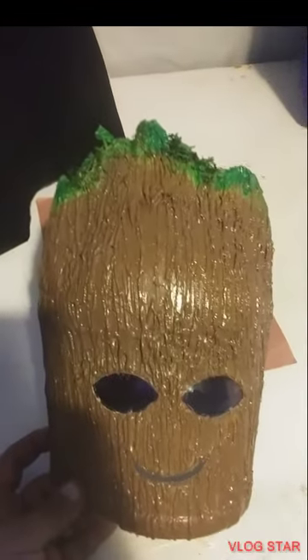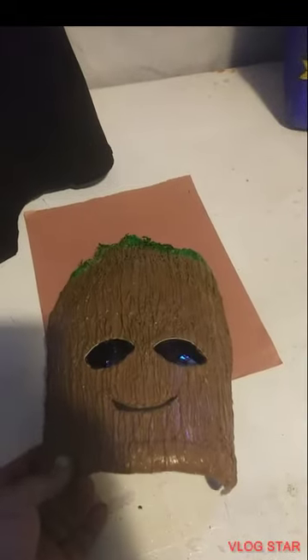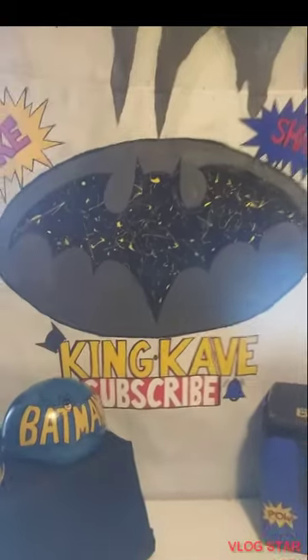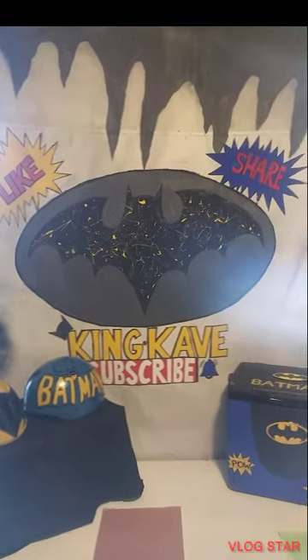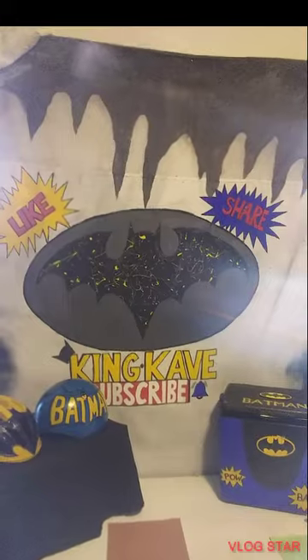We're going to go ahead and start making the adult version so we have one of each. We went on to make the gloves, which I'll show you in a second. Remember, this is the King Cave where we make all creations possible. Now starting to do the adult Groot, and then we're going to be moving on to the Predator — that's going to be a fun mask to try.